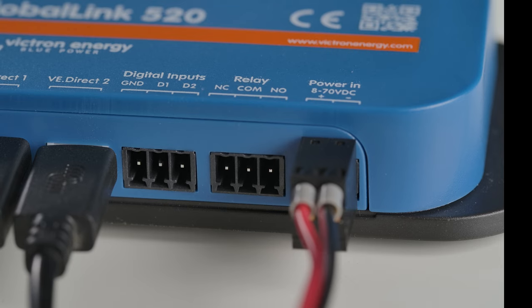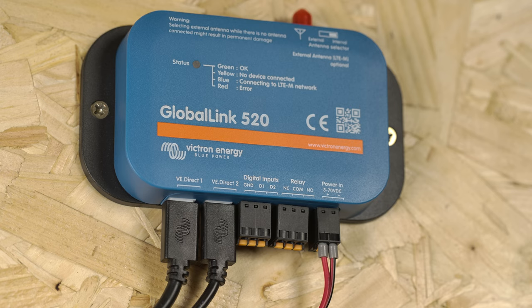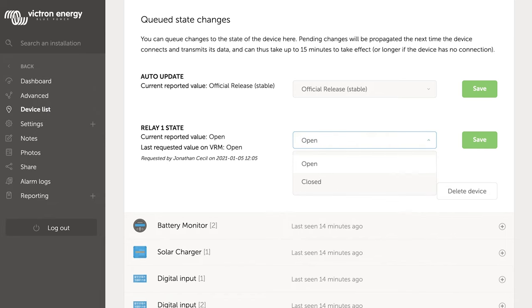The second connector is for a relay that can be triggered remotely. The three-pin relay connector is for normally open, common, and normally closed connections. The relay can be triggered from the device list page in VRM.